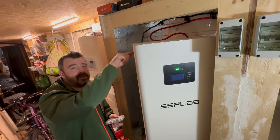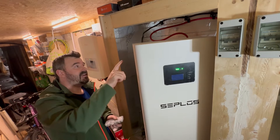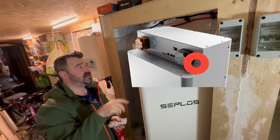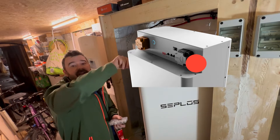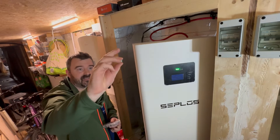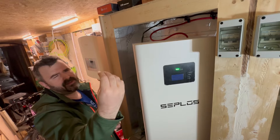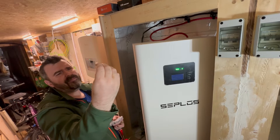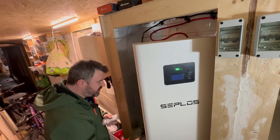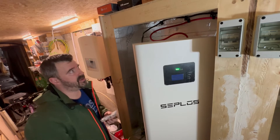There is a grounding point at the back of each of these Seplos Masons, right beside the P negative on the outside. I'm not going to bring the camera around there, but it's right on the back section. Some of the screws that come with your Seplos kit — the smaller ones, the next size up; I'm not sure if they're M4 or M5 — the next size up from the smallest ones in the kit is what you can use.